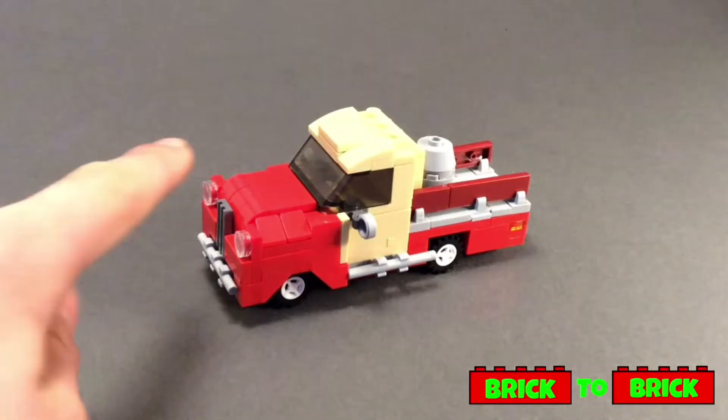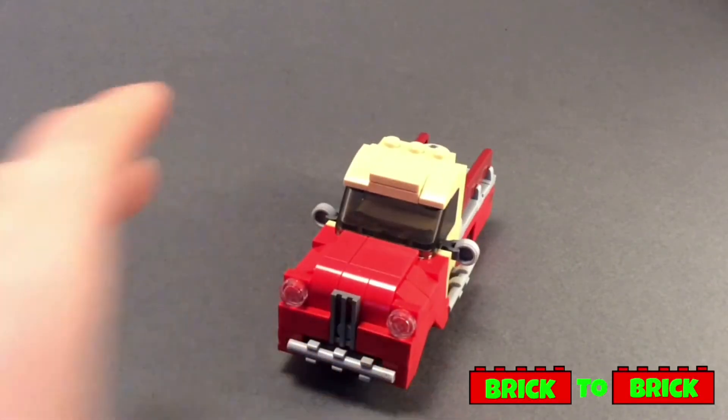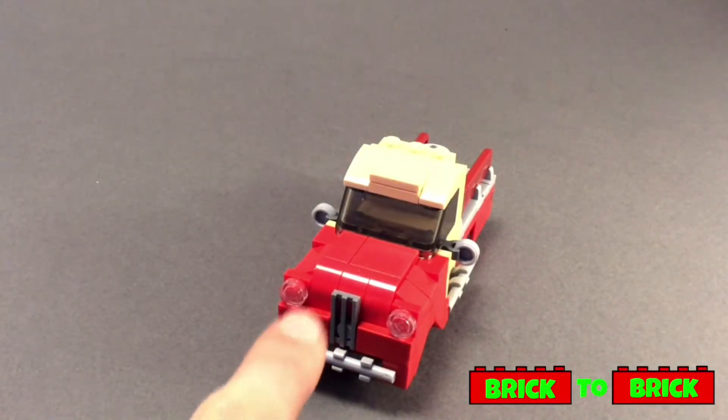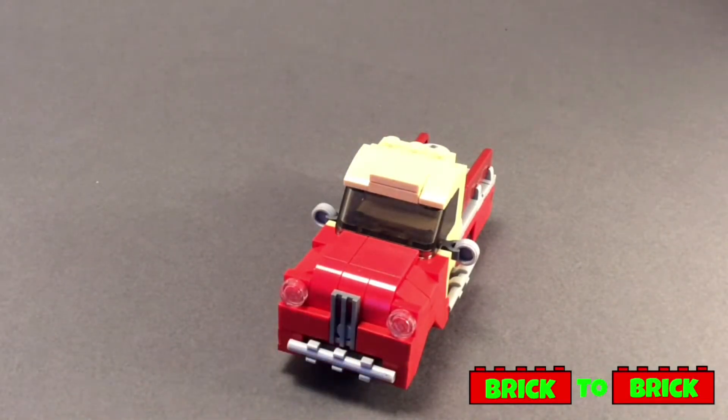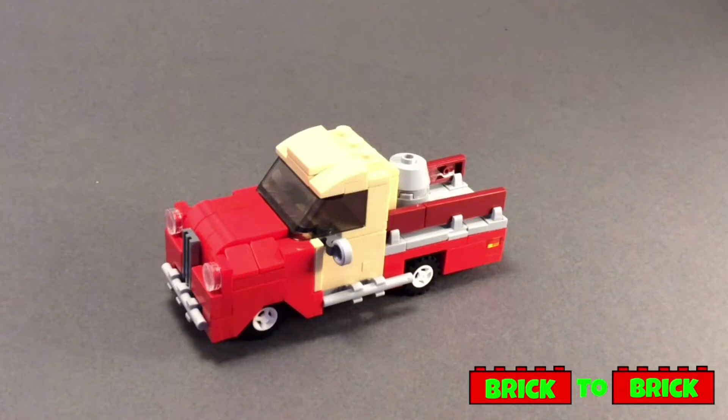That extra width allowed me to have little details such as the bonnets and also the wheel arches. At the front of the vehicle you can see there's a little grille piece along with two little headlights and a bar at the bottom for more detail. For the wheels I've just used the standard small white ones, as I had those parts on hand and use them quite frequently in my Lego City.